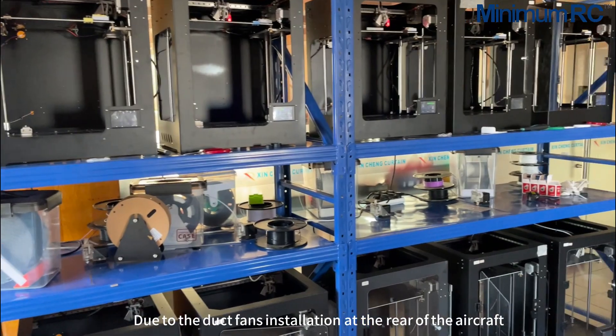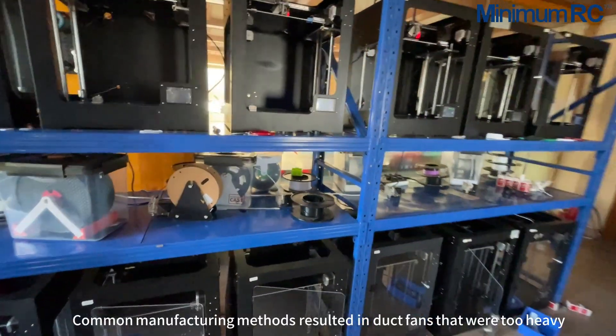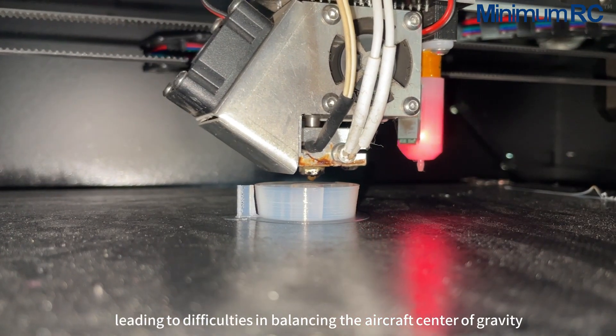Due to the duct fan's installation at the rear of the aircraft model, using lightweight materials was crucial to maintain balance. Common manufacturing methods resulted in duct fans that were too heavy, leading to difficulties in balancing the aircraft's center of gravity.